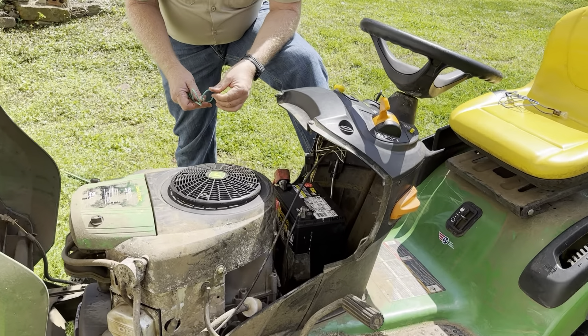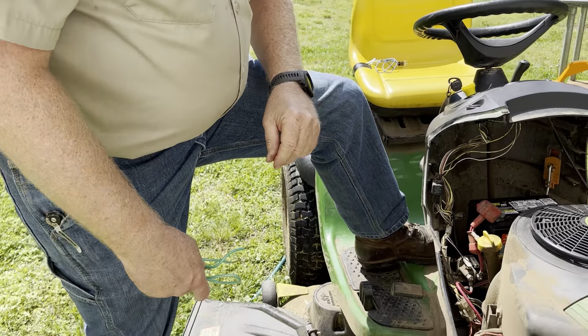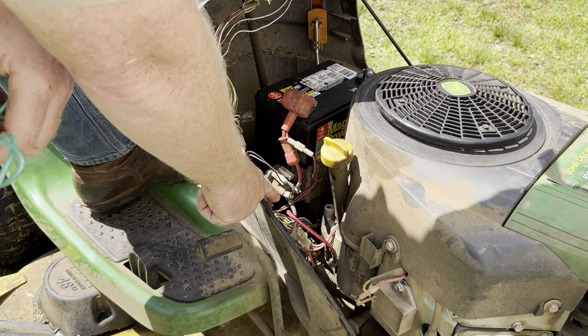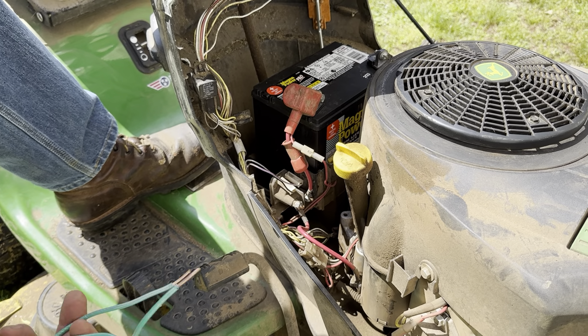I made one round, and it was getting kind of dark, so I turned my headlights on. And as soon as I did — you son of a gun. By that time it was dark, so I got it back in the backyard and just left it.